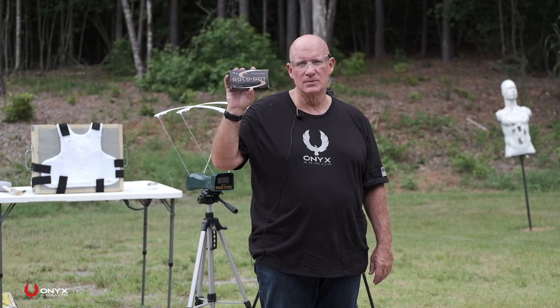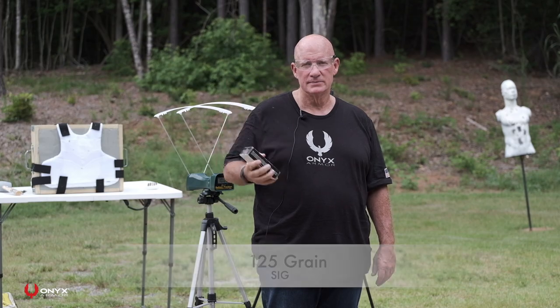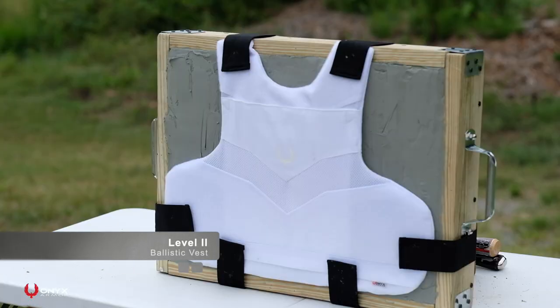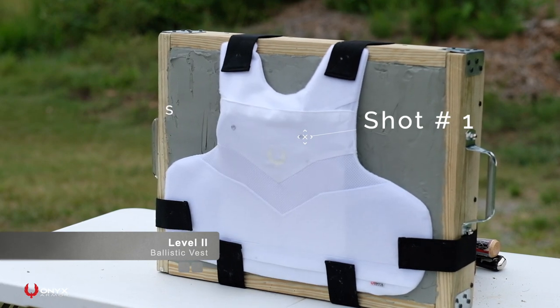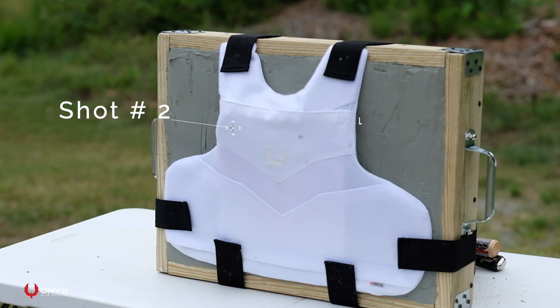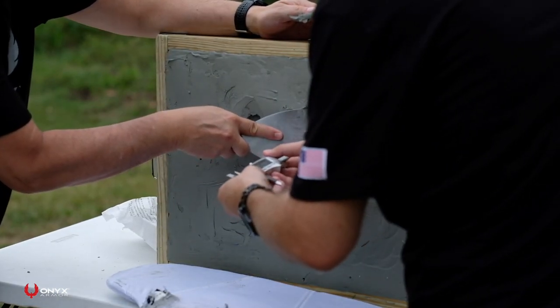The next shoot we're going to do will be two rounds of the 125 grain SIG. We just shot the SIG 125 grain gold dot round — average speed of 1,370 feet per second — and our back face average was 27 millimeters.